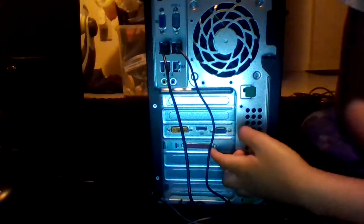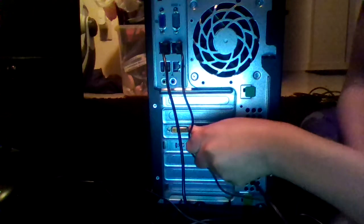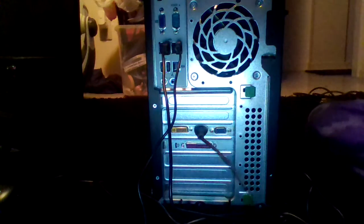Let's go back to the PC. There's VGA, DVI, and HDMI. What I have is HDMI and VGA. If you have VGA you just plug it in and screw it, then screw it into the monitor. What I have is HDMI, so I'm going to connect it to the PC like that. Double-check to make sure it's secure. Then plug the HDMI cable into the monitor.